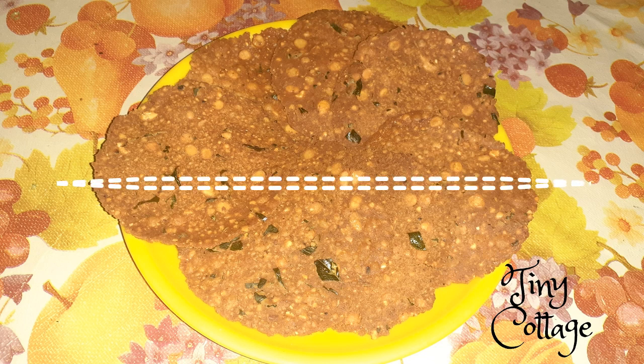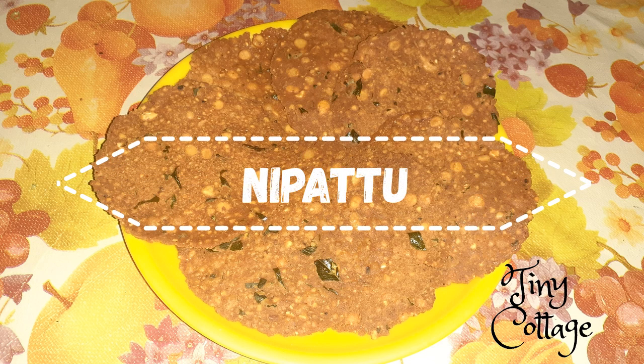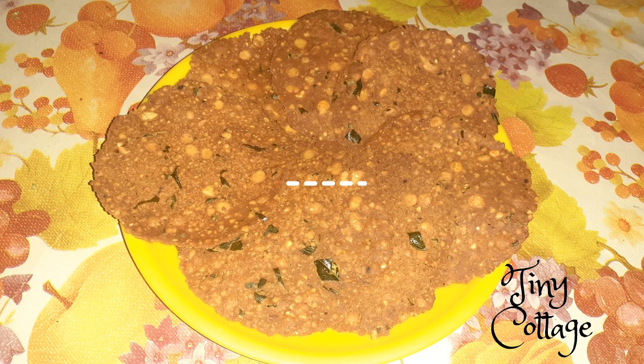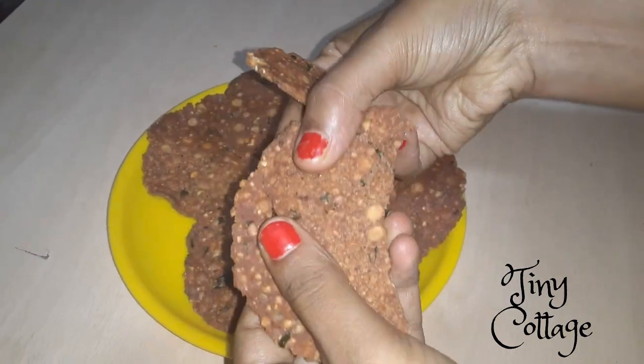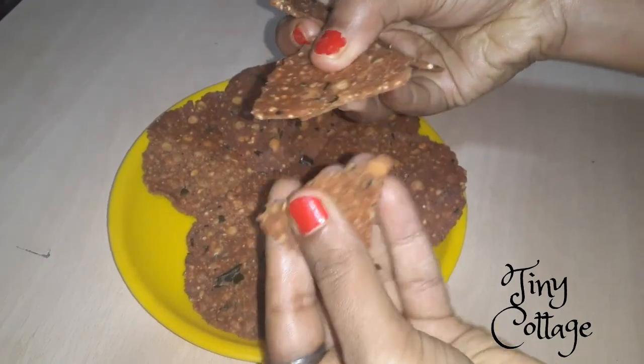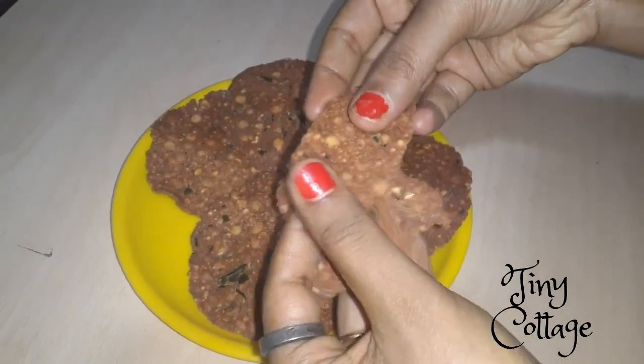Hey everyone, welcome to my channel! In today's video we are going to make Nippattu, which is an easy crunchy snack that can be prepared within 35 to 40 minutes. It's very tasty and very easy to prepare.